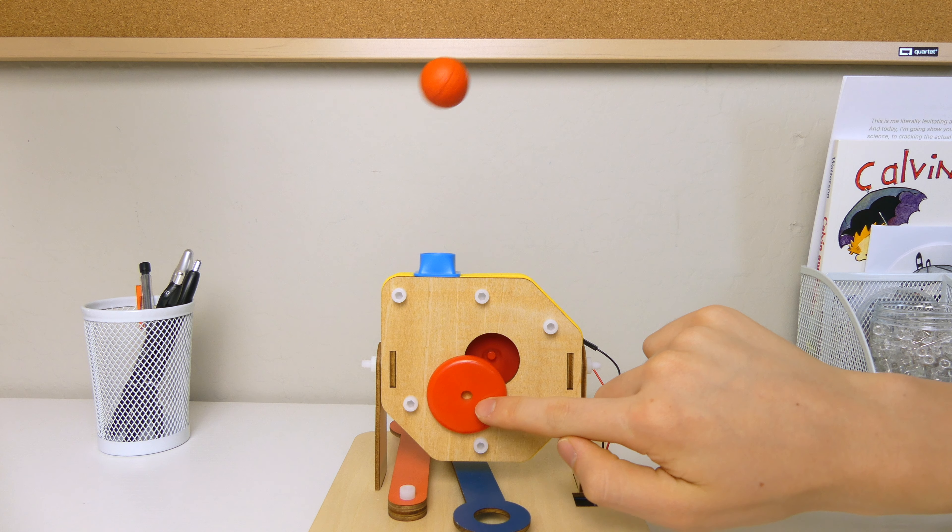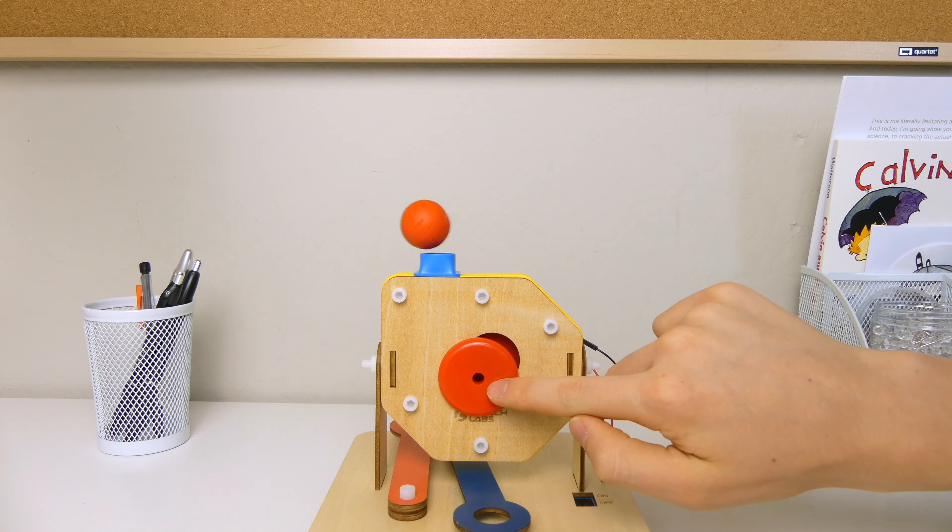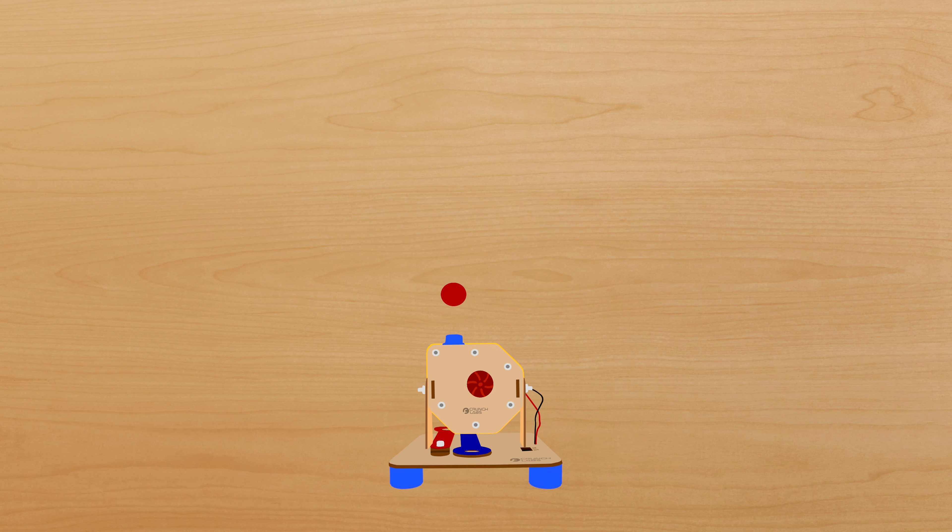But it did have one limitation as far as the remote control goes, which was it could only make the ball go lower than its natural height. So even though this is cool, I thought it would be a lot cooler if it could make the ball go higher.